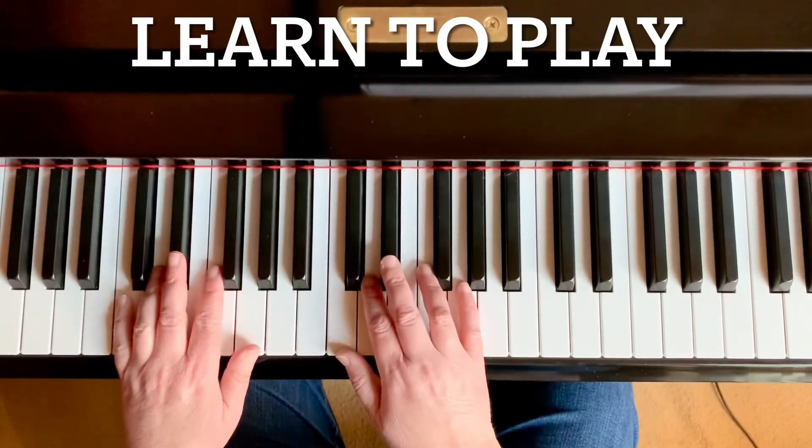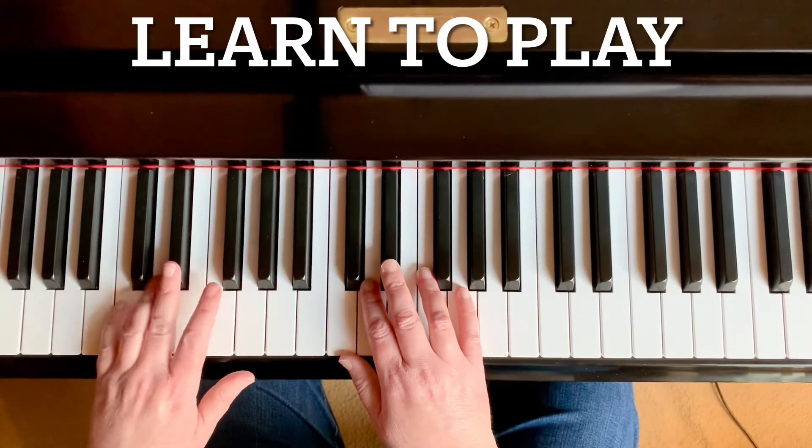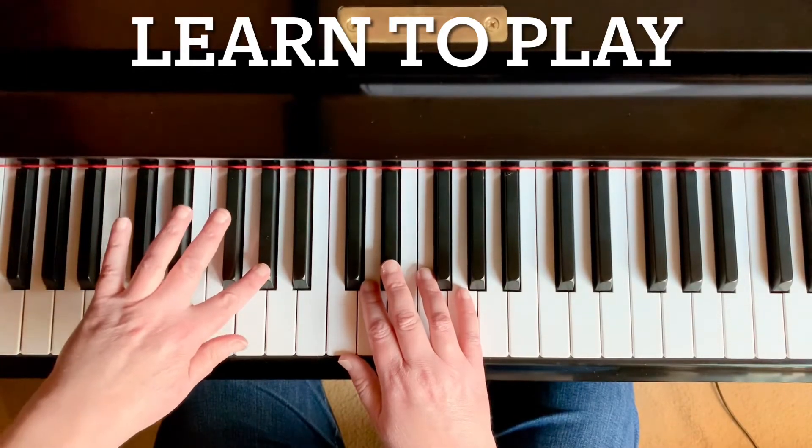Good. Now, in measure three, your left hand's going to go G, F, A flat, G, and then you'll come back over for that A flat.